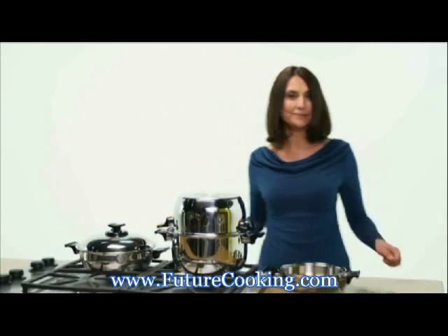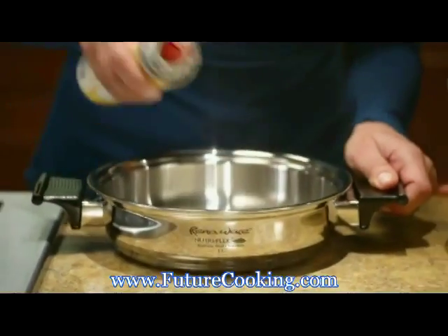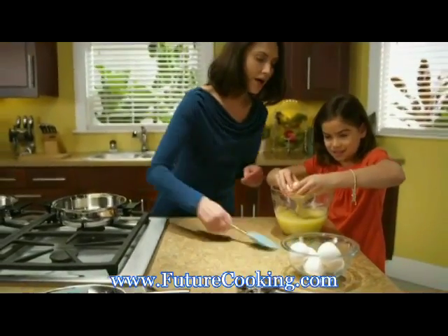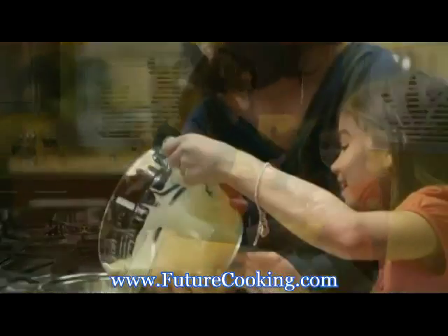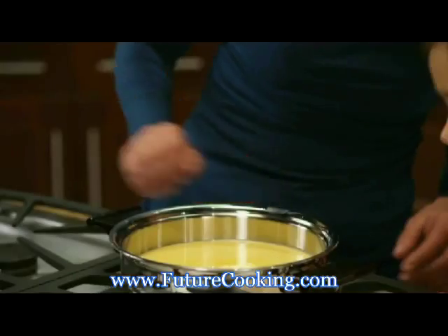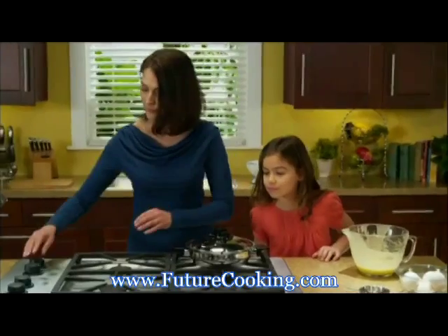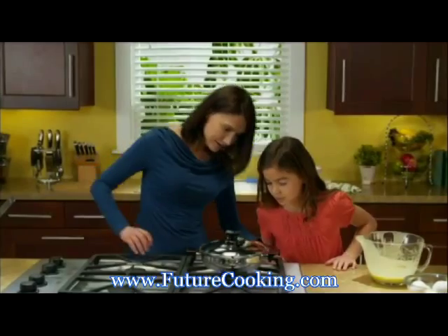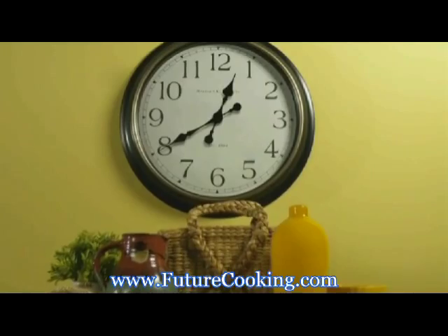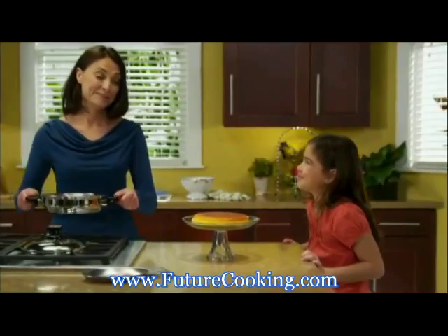You can even bake. In fact, you can bake a cake on the stovetop. Take the 1.5 liter or large fry pan and spray or grease generously. Add the prepared batter. Cover with the Nutri-Check sensor open and cook on low. When it's done, invert onto a plate. And voilà! Cake cooked on a stovetop.